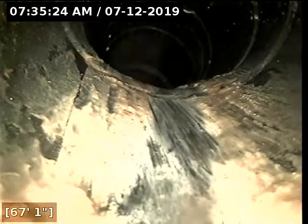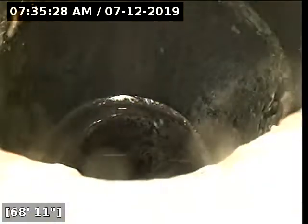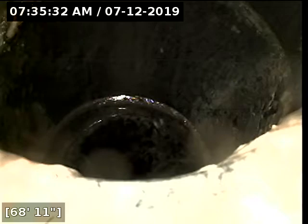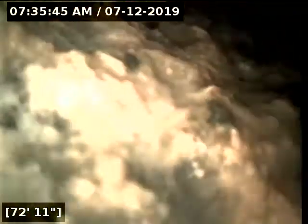We change direction again at about 64 feet. We transition back to ABS at about 67 feet and we hit a vertical drop. Looks like this is the easement cleanout that is in front of the home towards the sidewalk area, and now we transition to clay.